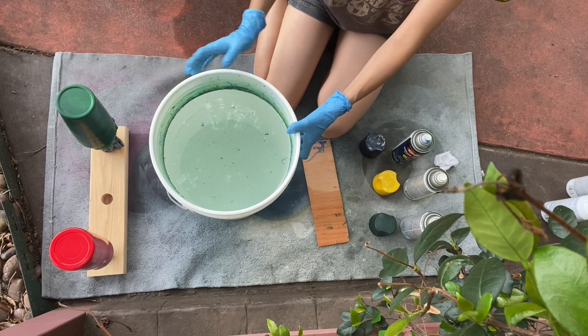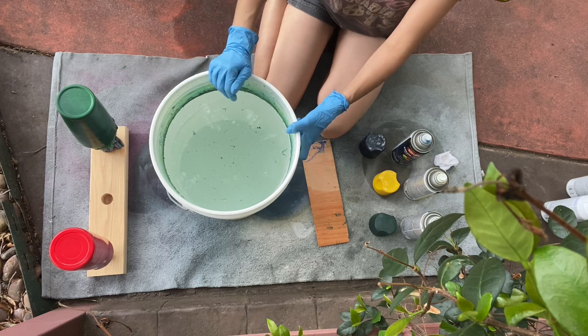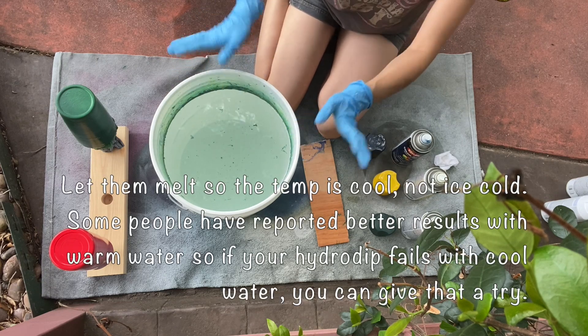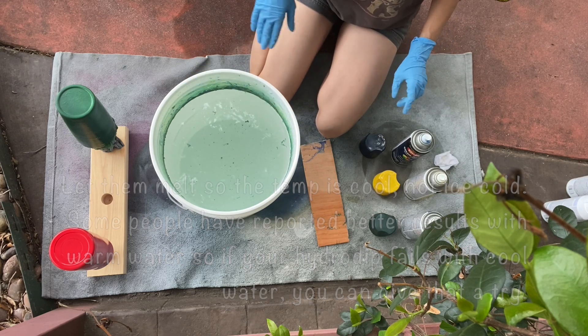Make sure you're using cool water. You'll also notice that I am in the shade and doing this first thing in the morning because it's already getting really hot where I am. If your water is not cool, throw some ice cubes in there, mix it up, and let it cool down a little bit.